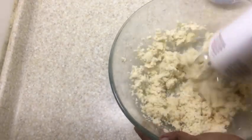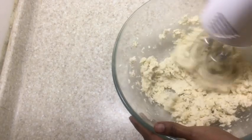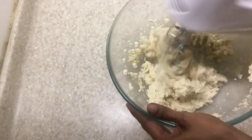The dough has now turned out sticky and it will be easy to work with.